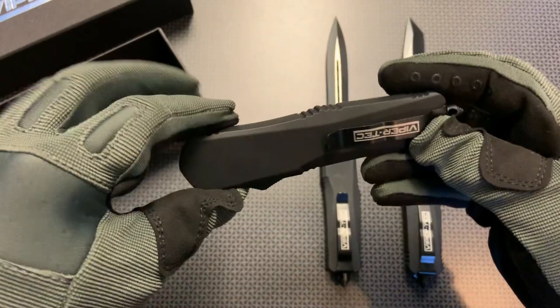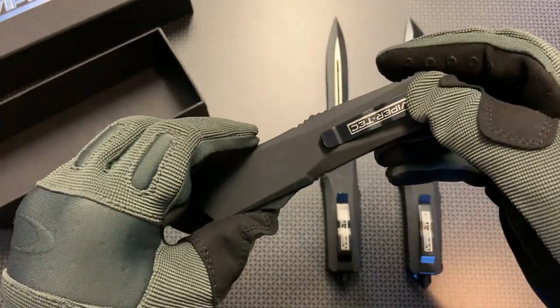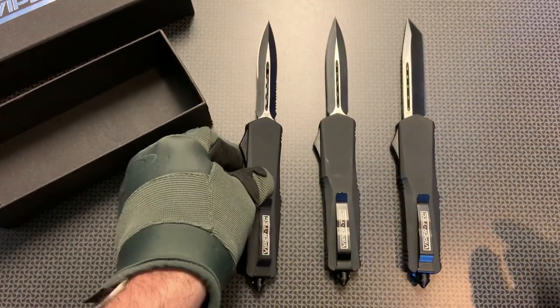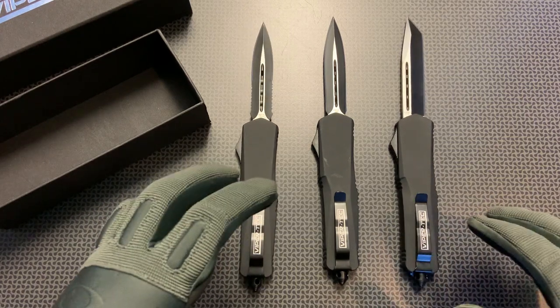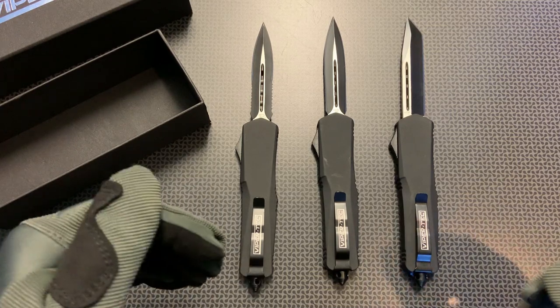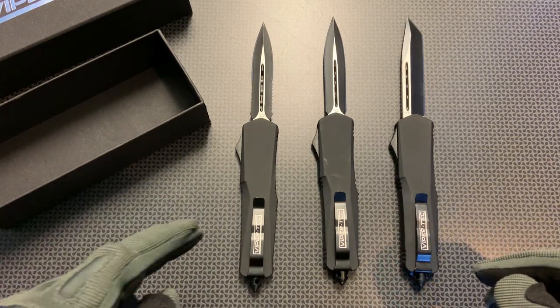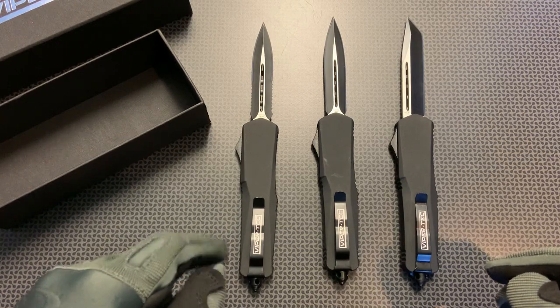Even though these are the larger frame knives, they fit nicely in your pocket because they are so thin and they have that deep carry clip that helps them just fit so nicely in your pocket or wherever you're storing them. ViperTech knives really fill a niche in the market, allowing you to get a high quality knife at a fourth or fifth of the price of some other higher priced out-the-front manufacturers, yet retain the quality and craftsmanship you would expect in a good out-the-front reliable knife.